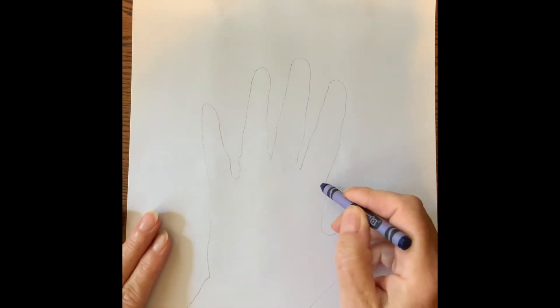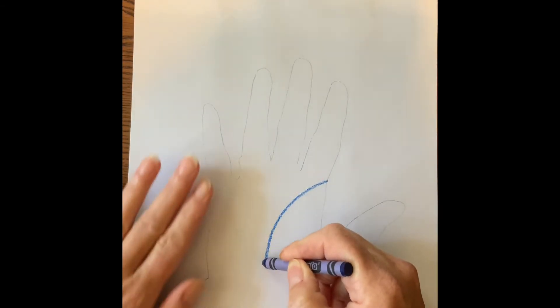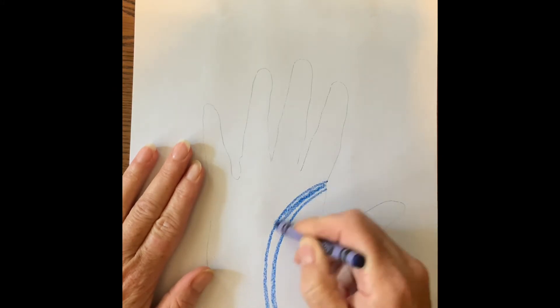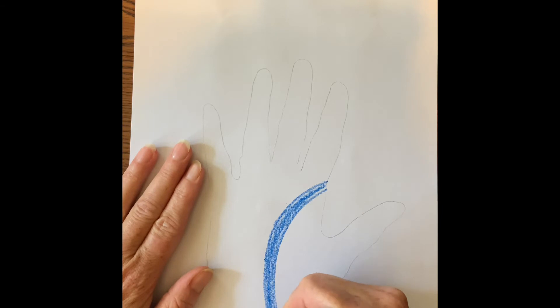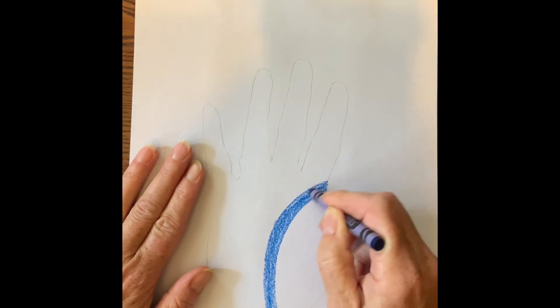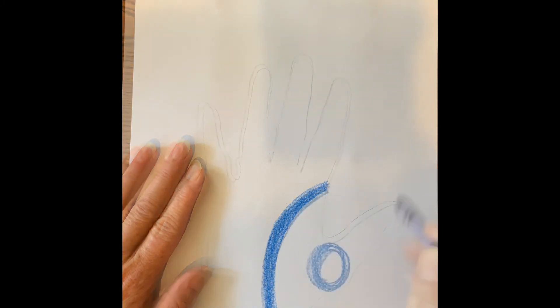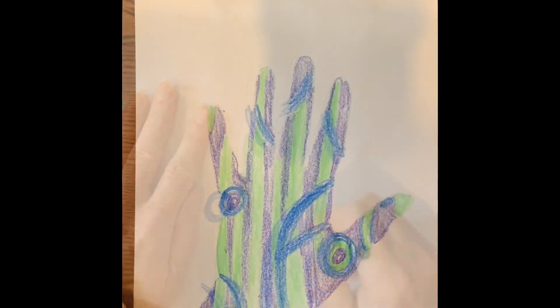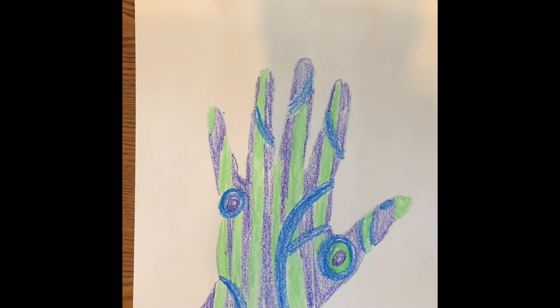I'm going to begin to color and just start doing some designs, filling that in. As you can see, here is my finished hand — it's all in cool colors. I kind of went with a vertical stripe with my greens and purples and used those to fill in every other space, and with the blues I just made some designs.